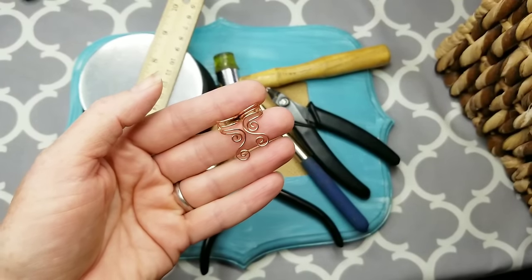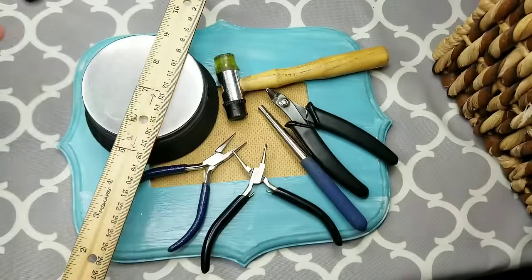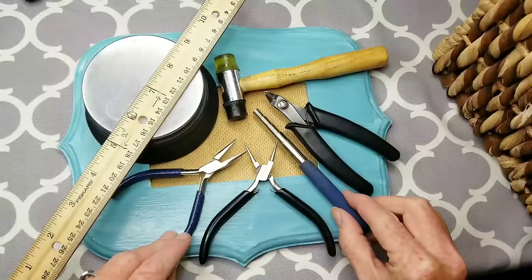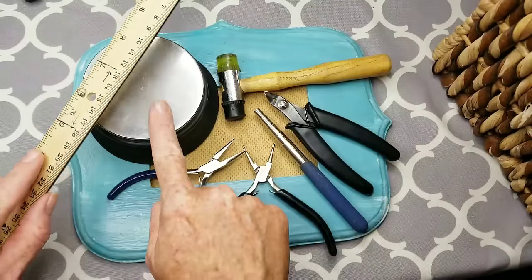The tools we need to make these Cascade Swirl Ear Cuffs are our standard jewelry making tools: wire cutters, needle nose pliers, chain nose pliers, our mini mandrel, hammer, ruler, and a steel block.